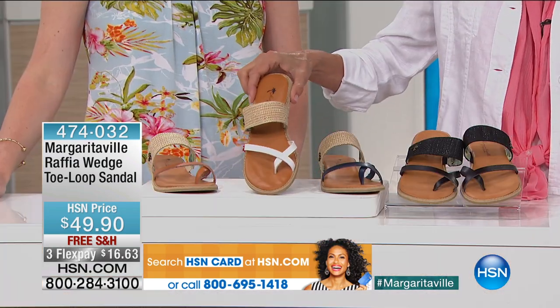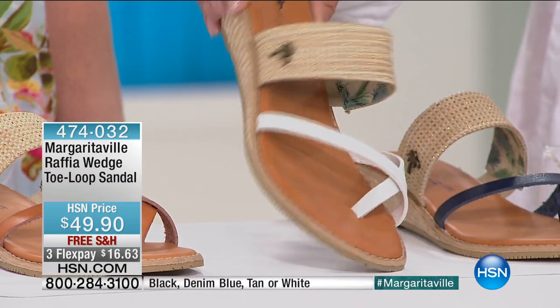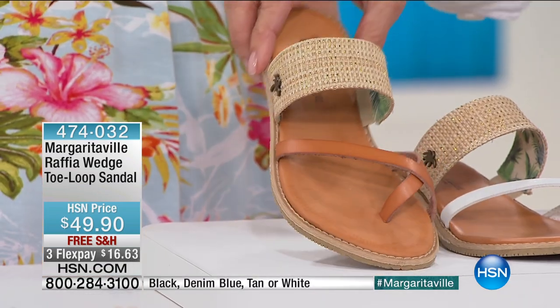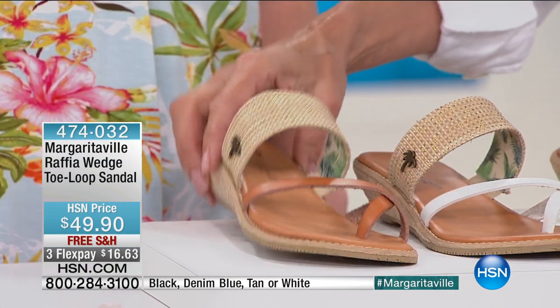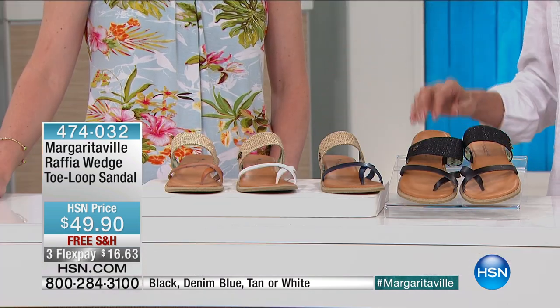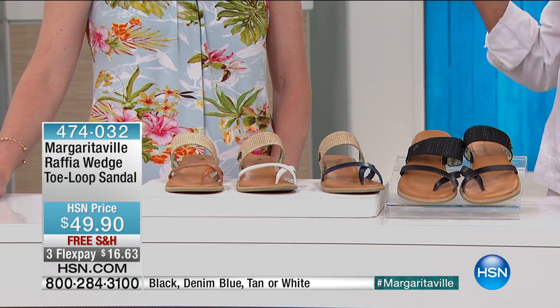We have them in white — it's the one I'm wearing. And then we have it available in the tan. Sizes are six through eleven. And at this point in time we have all of the colors. If you're a half size, go up to the next full size.